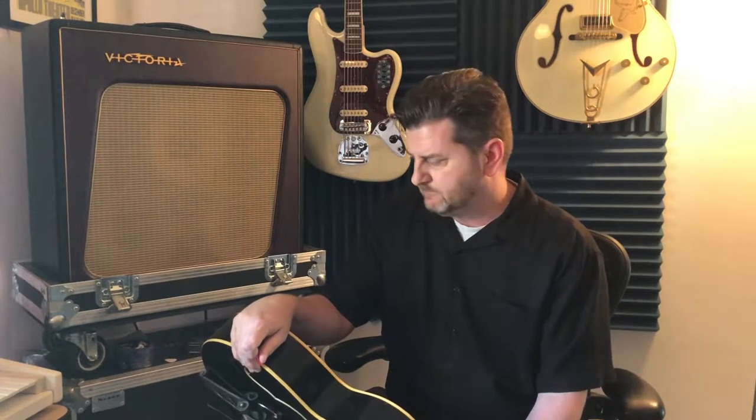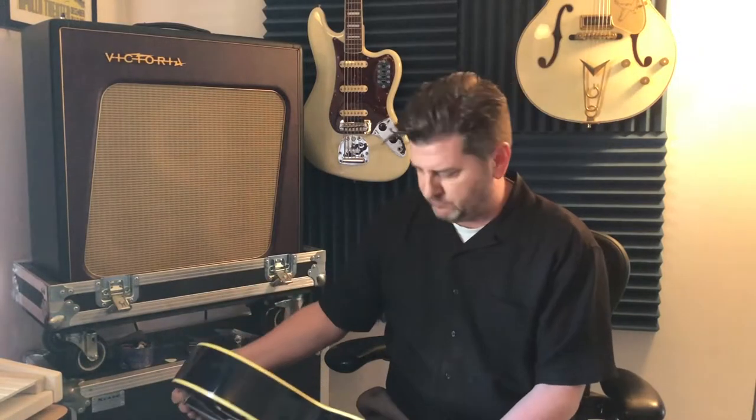Hello, I thought I would show you a little different kind of video today. I thought I'd show you some information and talk to you about this guitar.